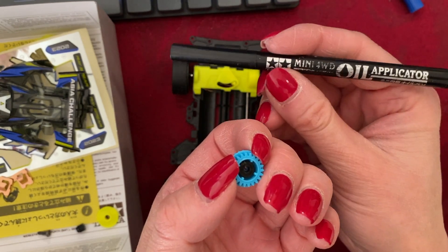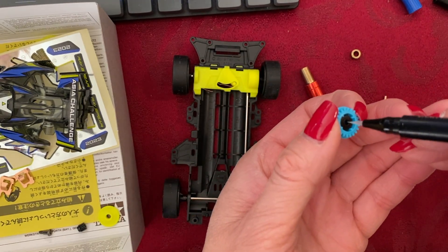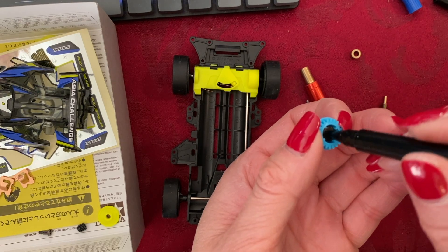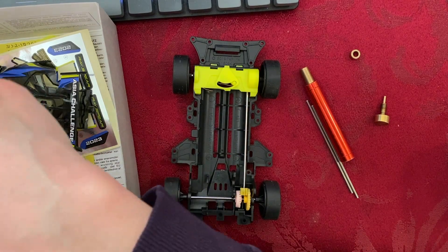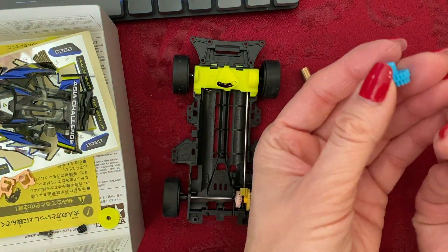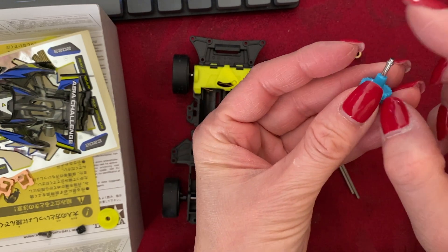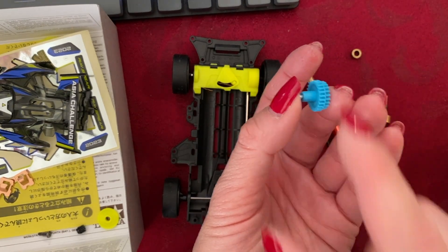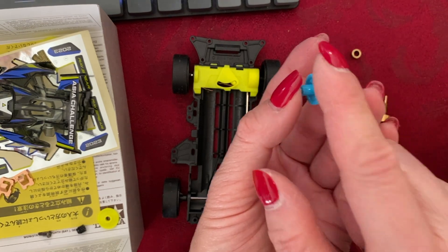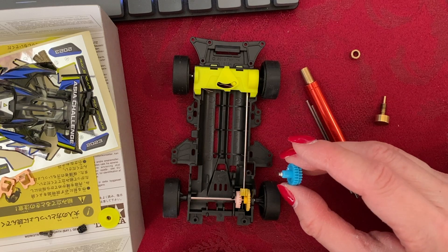Now it's in place. Use your oil pen and lubricate both ends from the top and on the bottom. Then thread the gear shaft through, place it between your fingers, and run it — it should spin freely. And if it does, like it's doing now, then we're ready to insert it into the car.